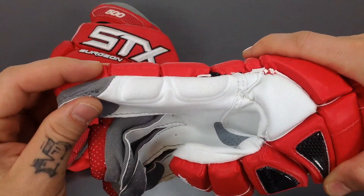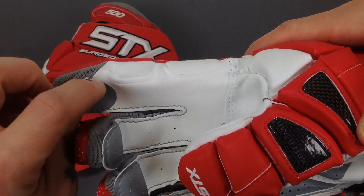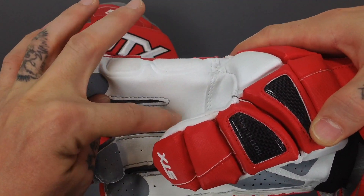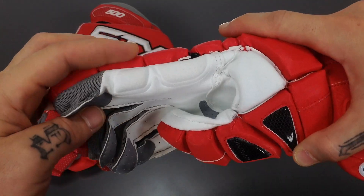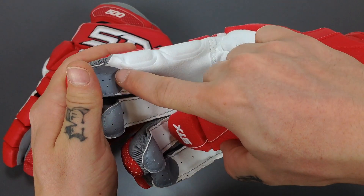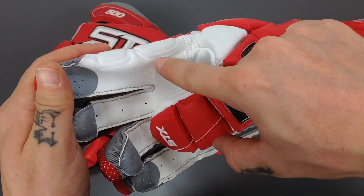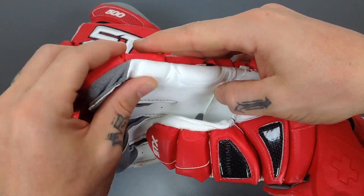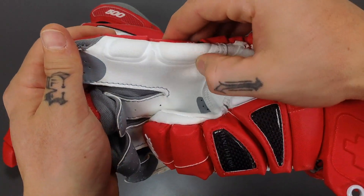Moving up to the finger — this is where it really gets nice. Notice that this seam is missing. This is a one-piece comfort pad where they took this piece of material and wrapped it all the way around to the inside of the finger, so that when you have your hand in the glove, the seam is gone. No more rashes along the inside of your finger or chafing — those are gone.